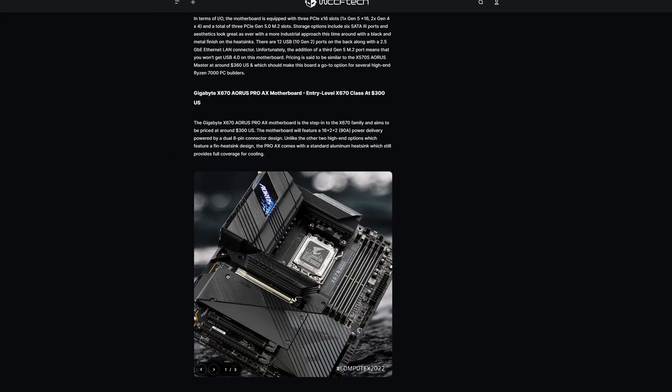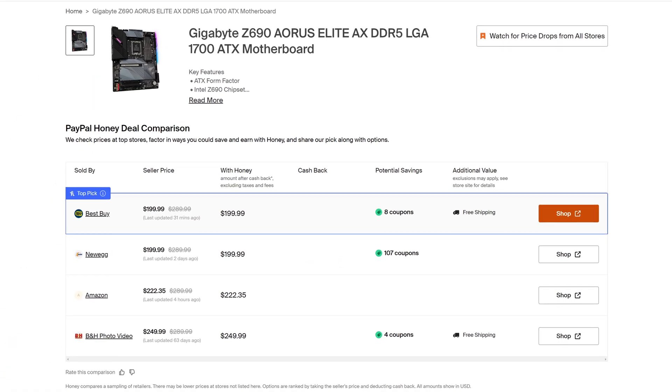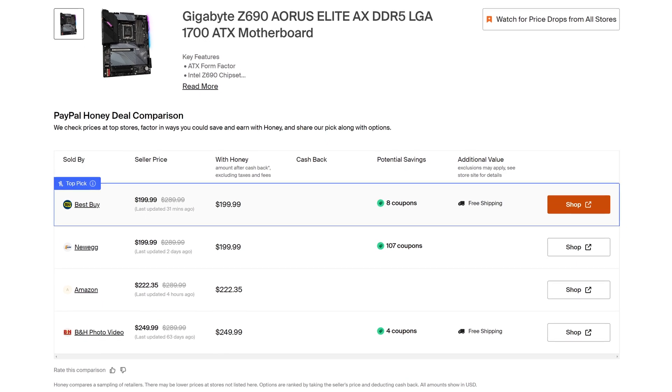Final verdict: it's complicated. The Elite has a lot going for it, especially for its price — which, granted, we don't know yet. Seeing how the step-up Pro board is going to be around $300, we can expect this one to land somewhere between $200 and $250, which is coincidentally how much you're already paying for a Z690 Aorus Elite, though that board has already been out for quite a few months. It does so many things right, but so many bad habits from Aorus are still here.